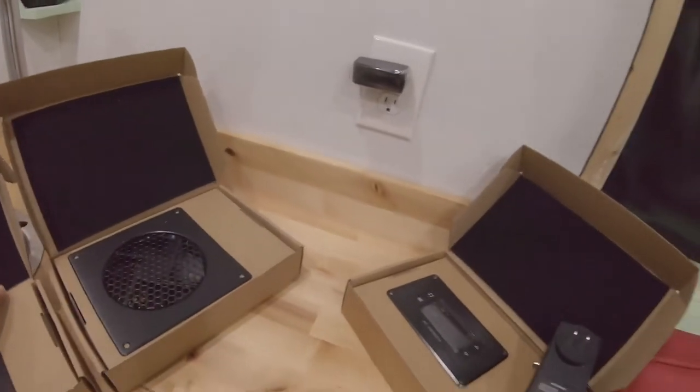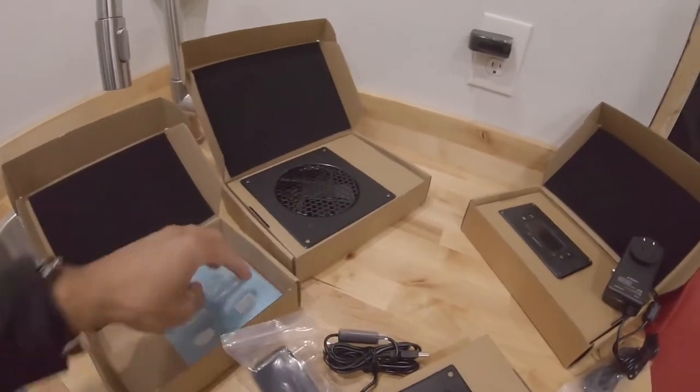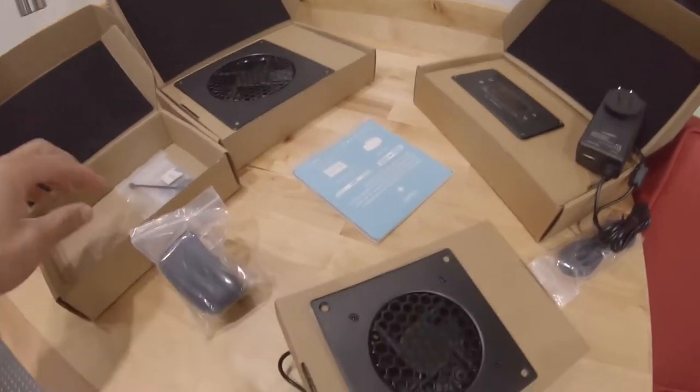If you're doing an install of this, you do need to go ahead and make holes. When you get the kits and open the box, it'll have a fan, hardware, a plug, instructions, and a template for you to cut out the holes for your fans and your controller. I went ahead and already cut everything out while I was assembling the cabinets — I just thought ahead.